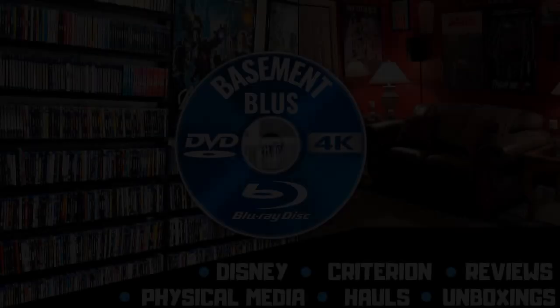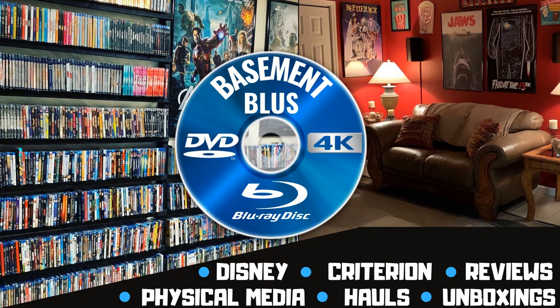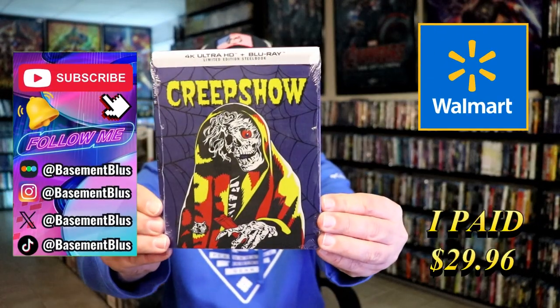Hey, Tony here. Today I'm going to do an unwrapping of the Walmart Exclusive 4K Steelbook for Creepshow. So stick around.